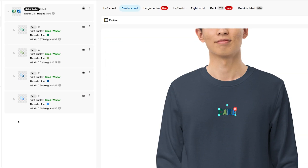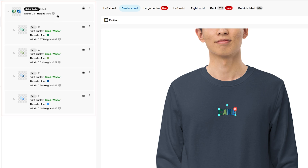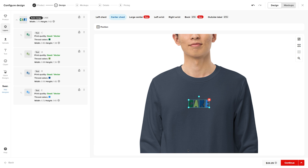As you can see, each design element is on an individual layer, which makes it easier for further customization. Let's scale up the entire design by clicking on the top layer in the layers panel and expanding the bounding box of the design in the preview area. With that done, click Continue.